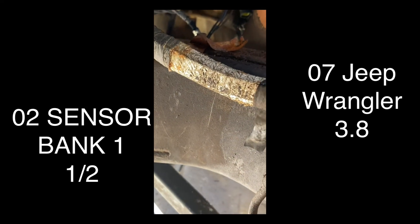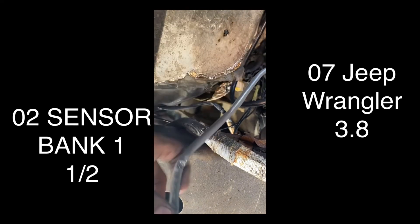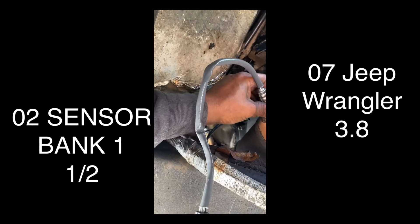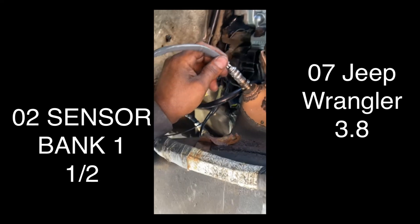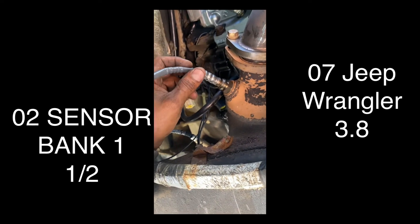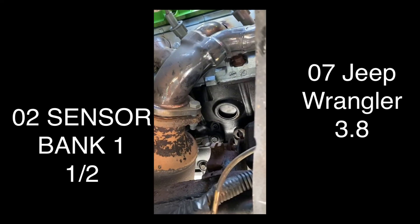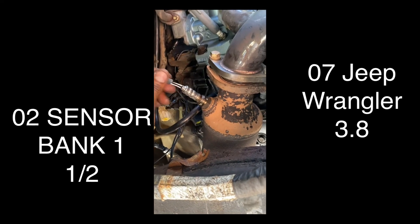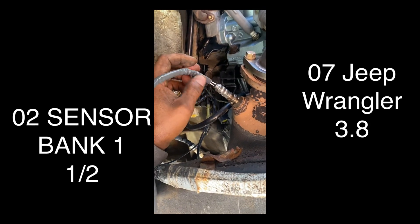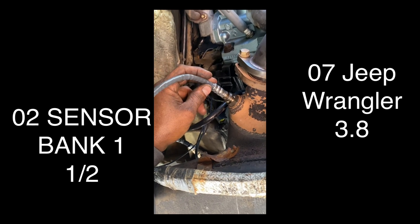Make sure to check your plugs, connectors and everything that it's all good, then just tie it up, hook it up and you're good to go if that's your problem. Have a good day, don't forget to share, like, and subscribe. I just rebuilt this engine and I'm about to post videos on new spark plug wires and other stuff. Also another video will show you some grounds I had to take care of that were giving me problems along with the sensors.